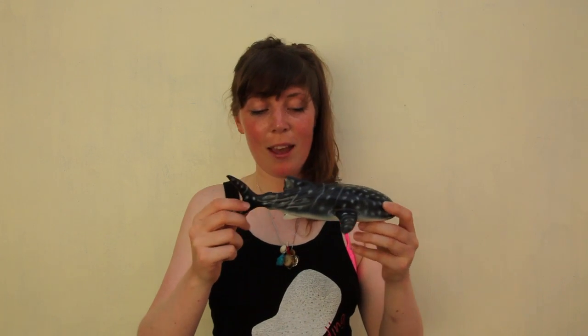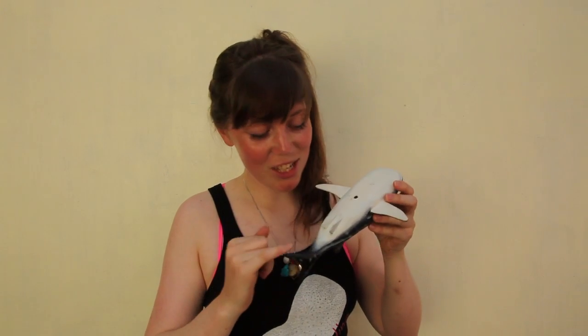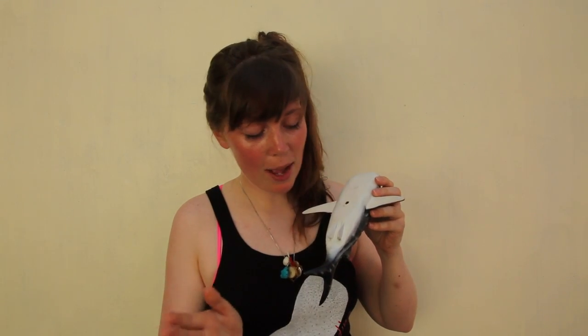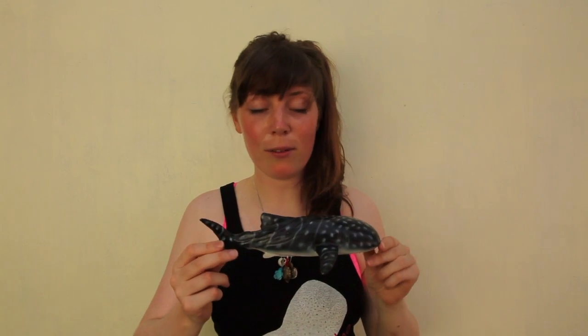Now if you want to know if it's a male or female, there's a very special way of doing that. If you look underneath the shark — unfortunately I can't do this underwater, but I can with this model. Or girl, because this one is a girl — she is missing the claspers. On males, what you'll find is that they have this kind of outgrowth called claspers, and you have two of them, whereas females don't have that. So you can see that this lovely lady is a girl. So there you go, that's the anatomy of the whale shark.